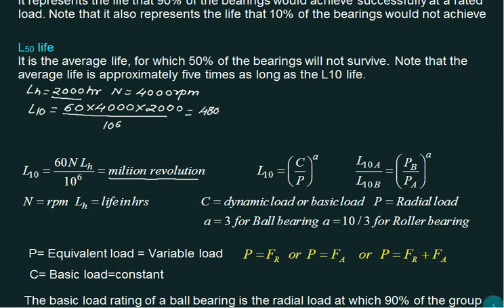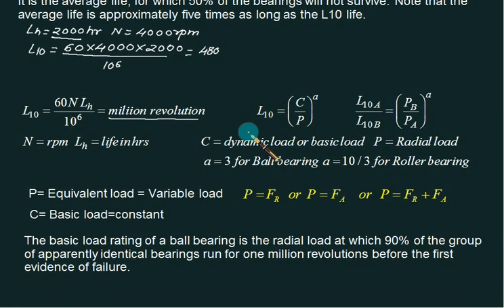If we take the ratio of two bearings A and B, the dynamic load C cancels out, giving: L10A / L10B = (PB / PA)^a. Life is inversely proportional to load to the power a. If the load is doubled for a ball bearing (a = 3), the life reduces by a factor of 1/8. The equivalent load P can be Fr (radial), Fa (axial), or a combination.